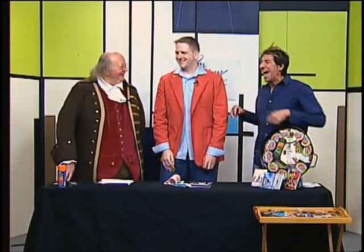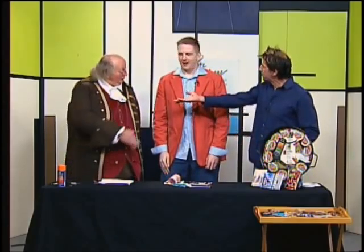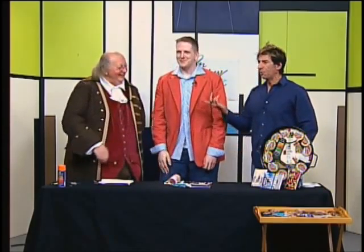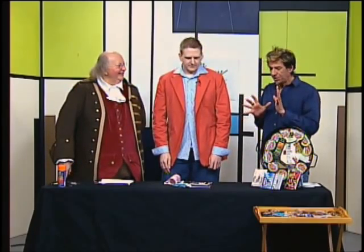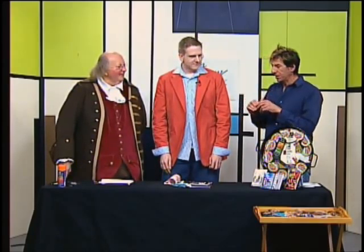Good to see you. And look who's here — Ben Franklin. Nice to see you as well. I wasn't really clued in on this segment, so let's start.